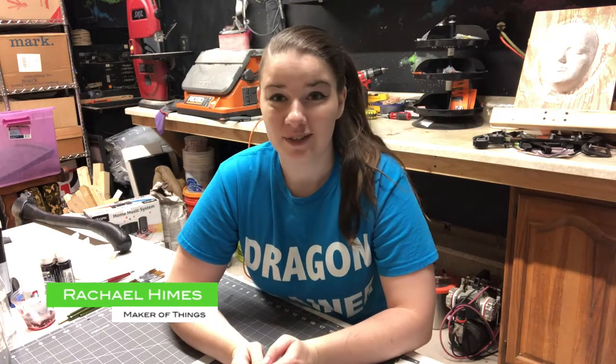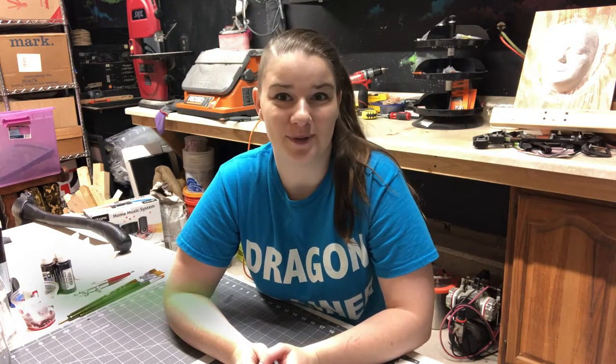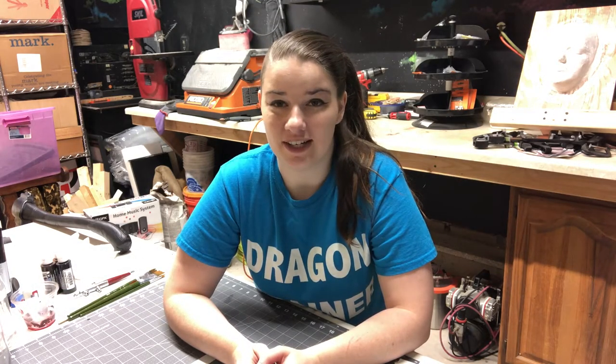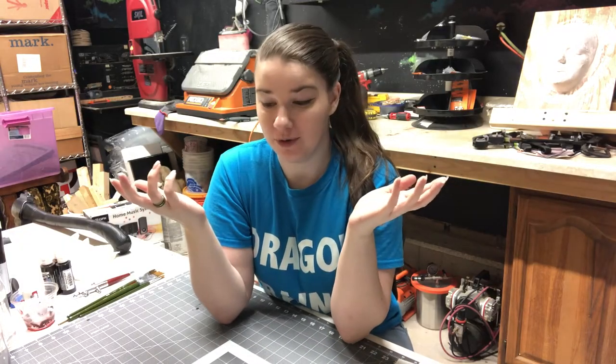Hey guys, just a quick little review type video today because my foam samples recently arrived. I'm working on a very big build and I need foam.